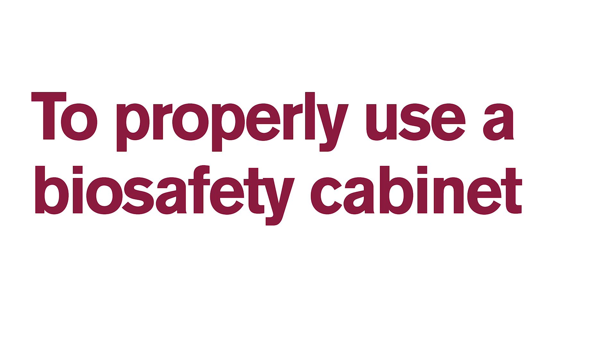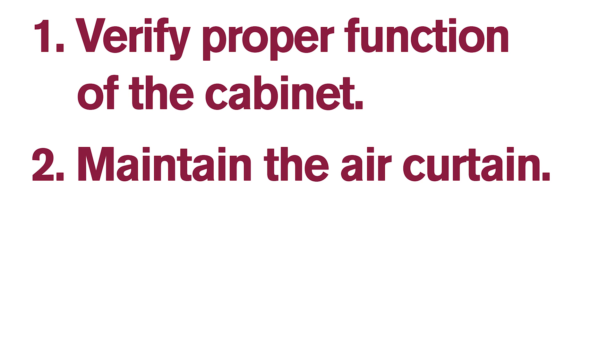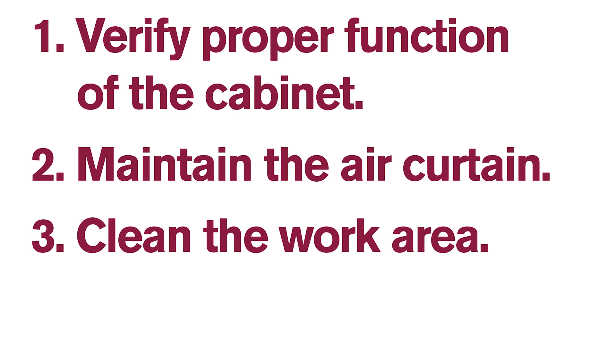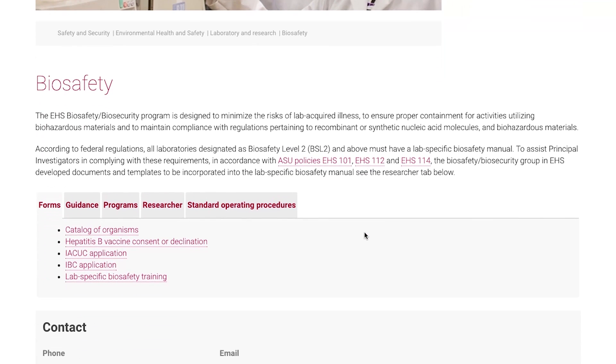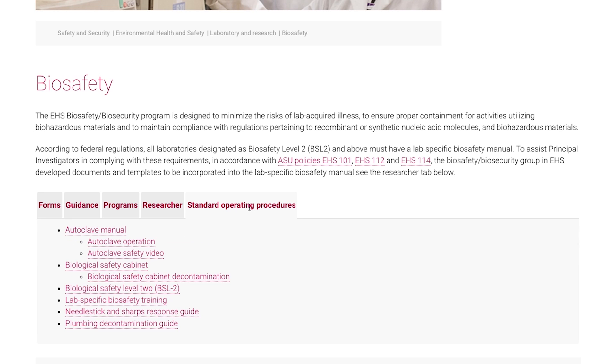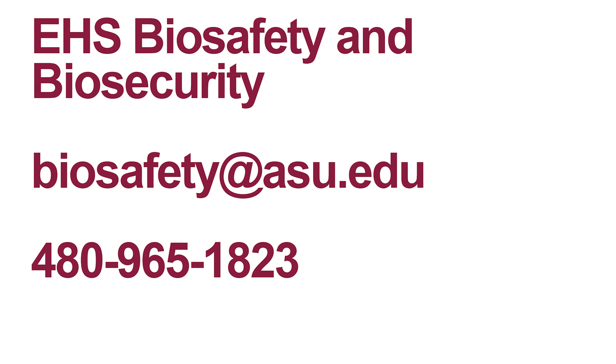To properly use the biosafety cabinet, verify the proper function of the cabinet. Maintain the invisible air curtain. Make sure you clean your work area and turn off the blower. For more resources, visit the EH&S Biosafety Biosecurity website to review biosafety cabinet procedures and decontamination guidelines. If you have any questions about biosafety cabinets, email the ASU Biosafety Officer at biosafety@asu.edu or call 480-965-1823.